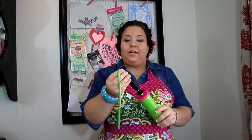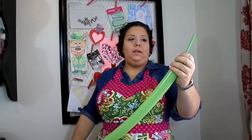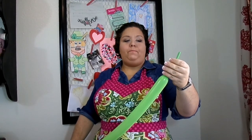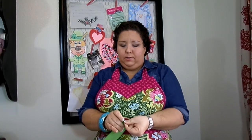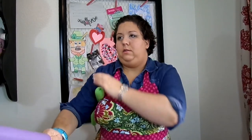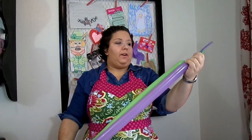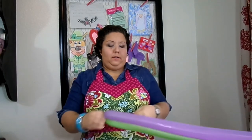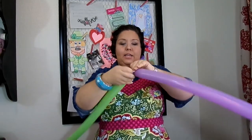So what you're going to do is you're going to first blow up two 260s with about a six finger tail and they both need to be exactly the same. So what I do is I measure them together and then you just tie the two together.